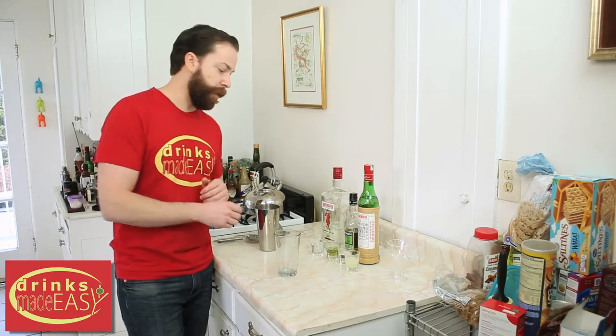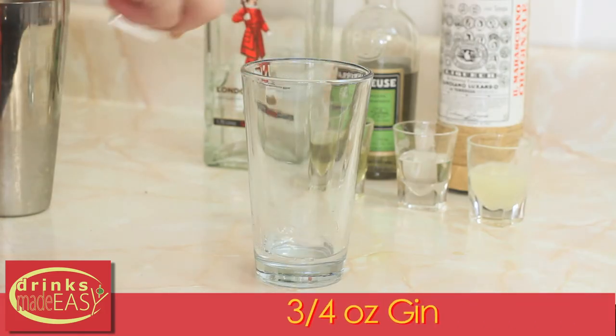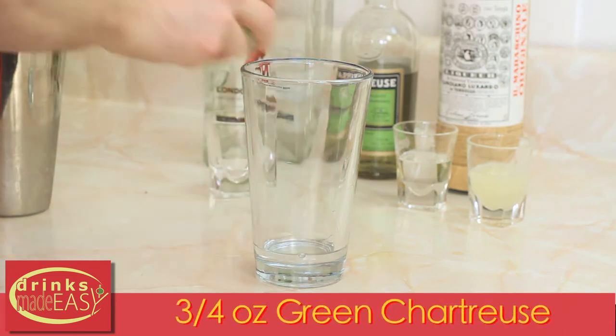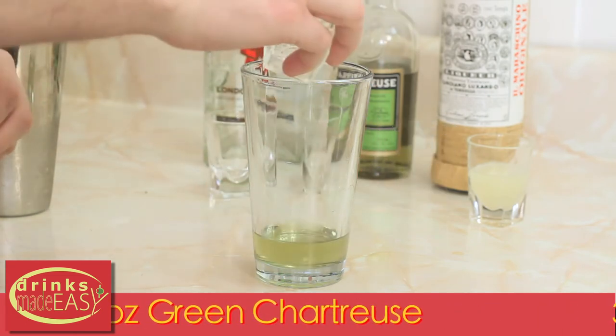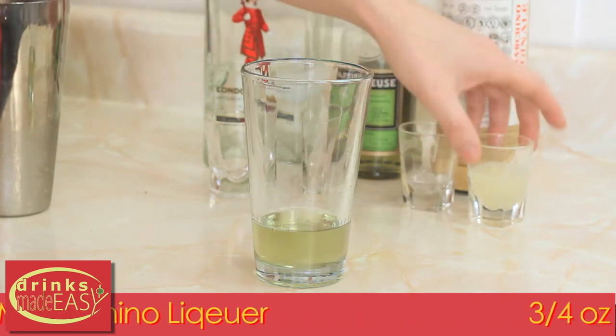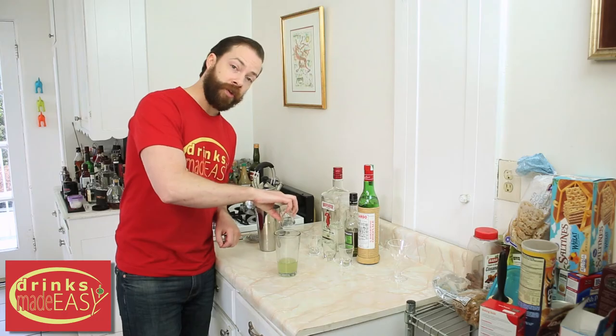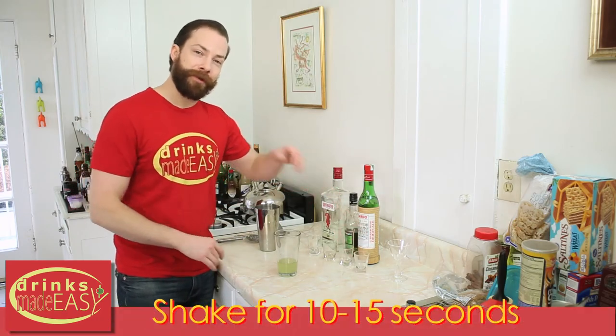To build the Last Word cocktail, you start by adding 3 quarters of an ounce of gin. Next you'll add 3 quarters of an ounce of green chartreuse, 3 quarters of an ounce of Luxardo maraschino liqueur, and last but not least, 3 quarters of an ounce of fresh lime juice. Cap this off into a shaker tin full of ice and give it a good shake.